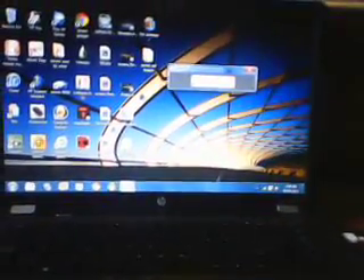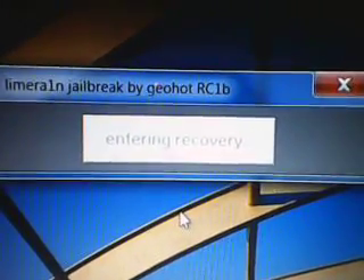Okay, just wait. It's gonna say focus. It's gonna be saying entering the recovery. And now, look at this — it says plug into your iTunes.